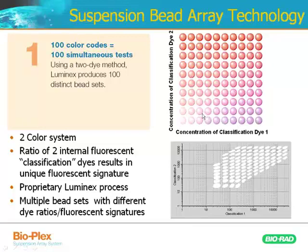These beads are excited with a red laser. The two fluorophores coated to these beads are both excited with a red laser, and then the beads can be separated and classified by the instrument based on the concentration of classification dye 2 and dye 1. Here are the beads that the instrument sees — no spectral overlap between any of the beads, allowing you to essentially multiplex your assay together, similar to a FACS-type assay.